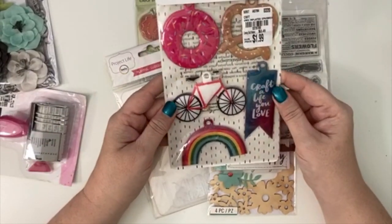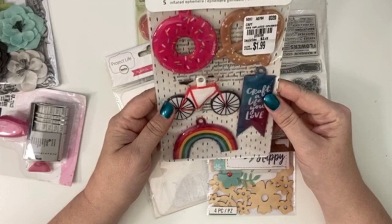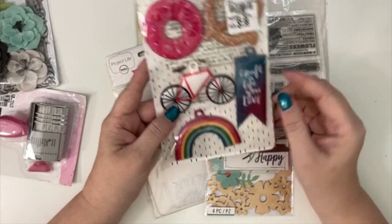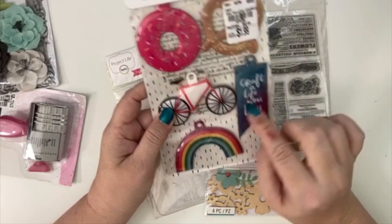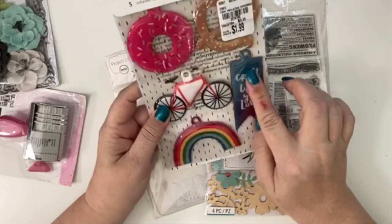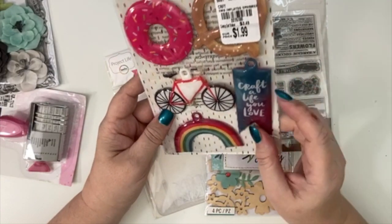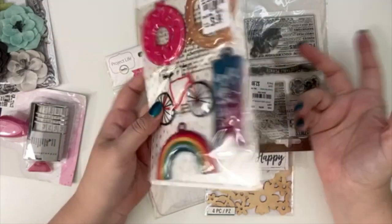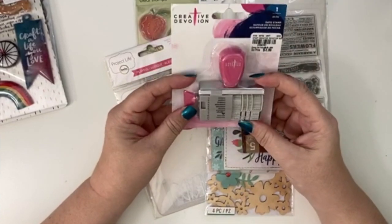I found this Amy Tangerine inflatable ephemera that everybody has been hauling. I'm not really sure why I bought it, but I love the pretzel and the 'Craft a Life You Love' sentiment. I've seen it in everybody's hauls and thought it was really cute, so I picked it up and I'll find something to do with it.